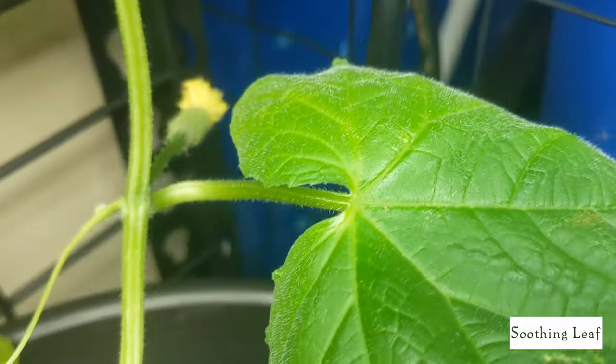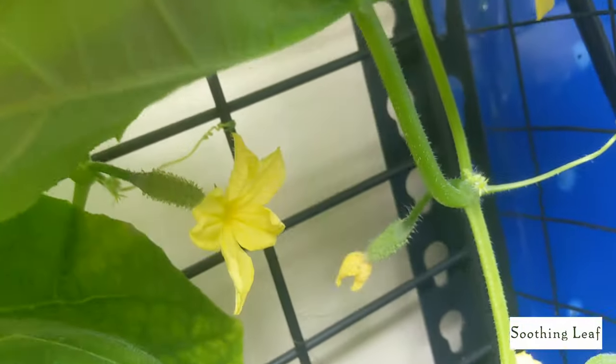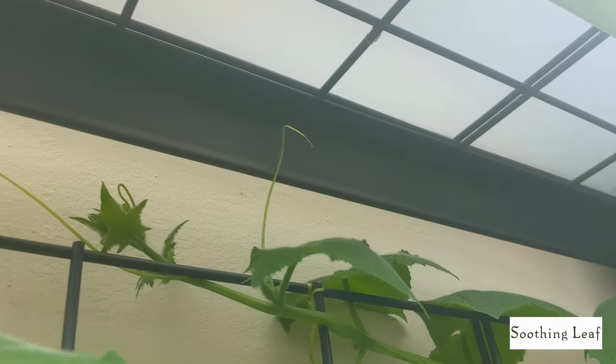There are a bunch of little side shoots that are beginning to form at every single node — basically between the flower, the leaf, and the tendril, there's a new runner that's going to grow. That's going to be its own new vine with the same growth cycle repeating.